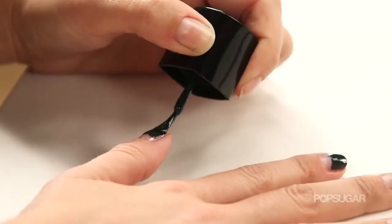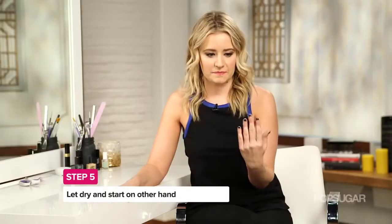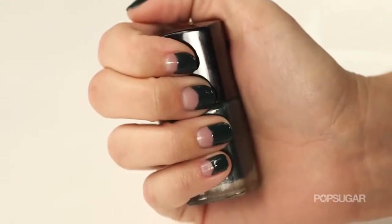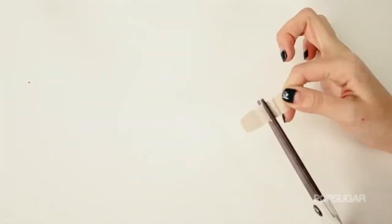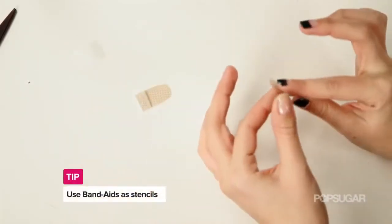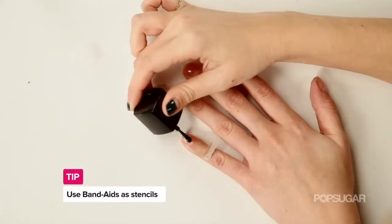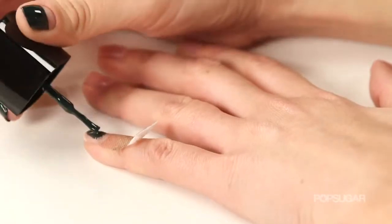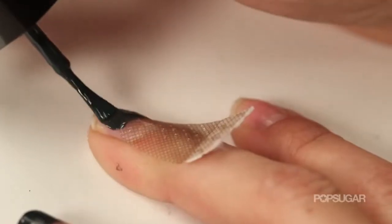Do that for the rest of your nails on the first hand and then move on to the hand that you write with. If you're worried about getting that perfect curve on your dominant hand, I have a nifty trick for you: go to your medicine cabinet or first aid kit and grab some band-aids. They're going to be used as a stencil — apply them right on top of that base coat, then paint over the band-aid with your favorite polish shade and remove the band-aid while the polish is still wet.